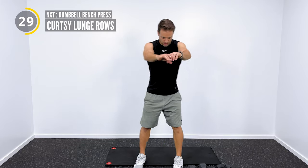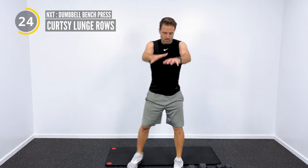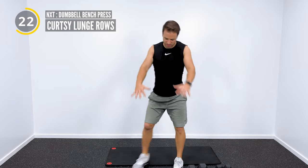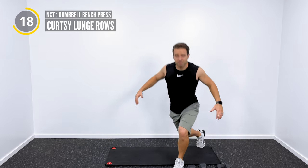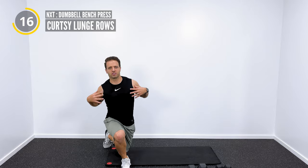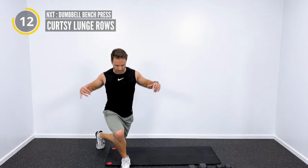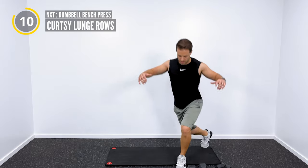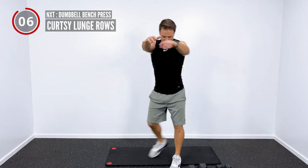Then we're going to get into some curtsy lunge rows. You're going to drop into a curtsy lunge with a row, open the chest, open the shoulders, alternating side to side with the hips. We get a little rotation through the hips, a little lateral motion. Nice upright posture, looking up. We've got about 10 seconds left, and then we'll jump into our first exercise.